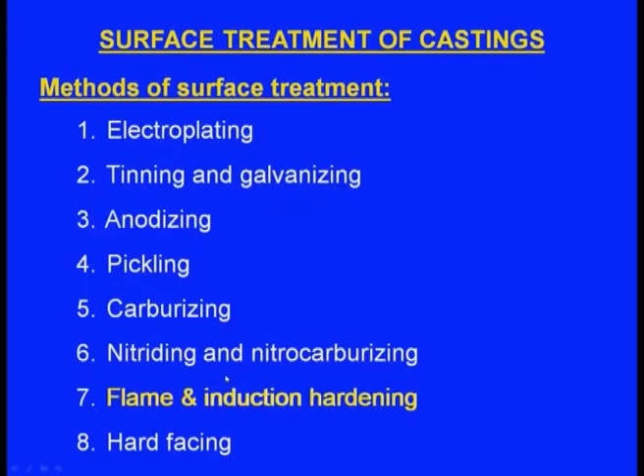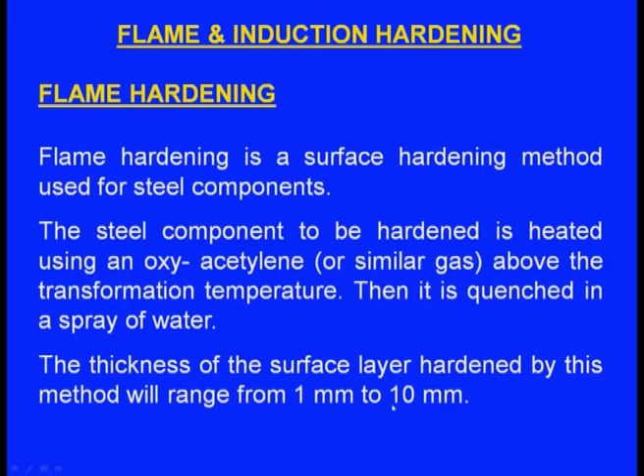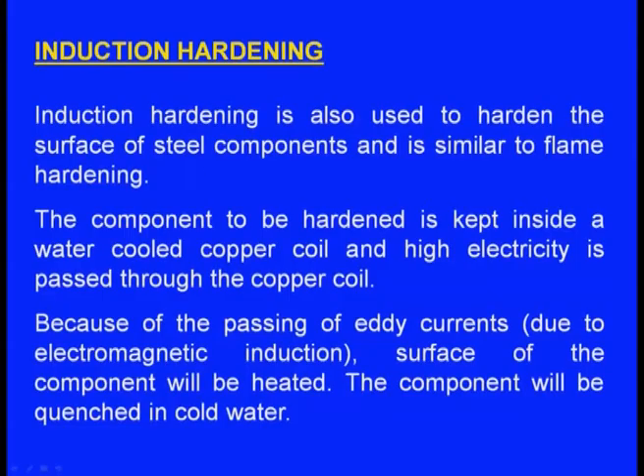Flame hardening is a surface hardening method for steel components. The steel is heated using an oxyacetylene flame above the transformation temperature, then quenched with a spray of water. The thickness of the hardened surface layer ranges from 1 mm to 10 mm. The component is heated by the flame and then quenched.